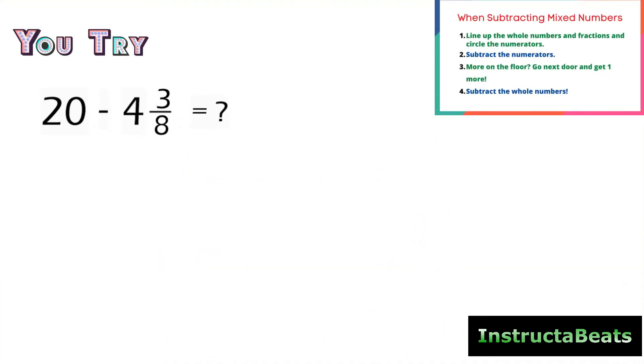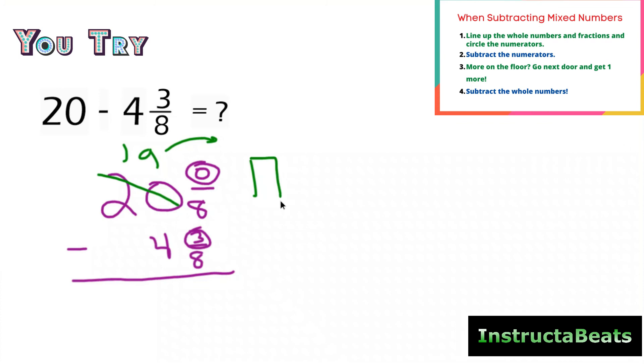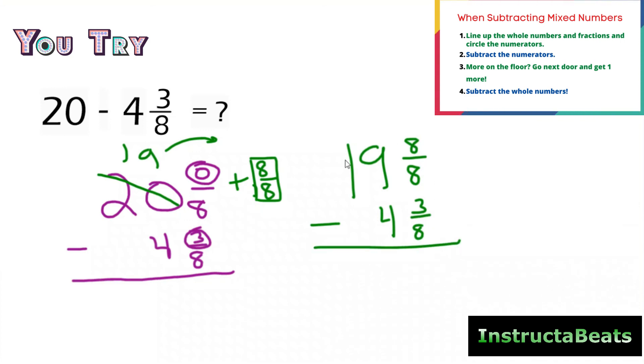Here's your you-try problem. You're going to pause the video, try the problem, then push play to check your work. If you're not ready to try one by yourself, that's okay — you can just do it with us as another we-do problem. Welcome back. I'm going to do 20 and zero-eighths minus four and three-eighths. Circling my numerators and thinking: more on the floor, go next door and get one more. My 20 is going to become a 19, and I'm going to give that one whole to my fraction — turning it into eight-eighths, the big one — and add that to what I already had, which was zero. My new mixed number is 19 and eight-eighths, and 19 and eight-eighths is equivalent to 20. I just had to rewrite the mixed number to help me subtract.